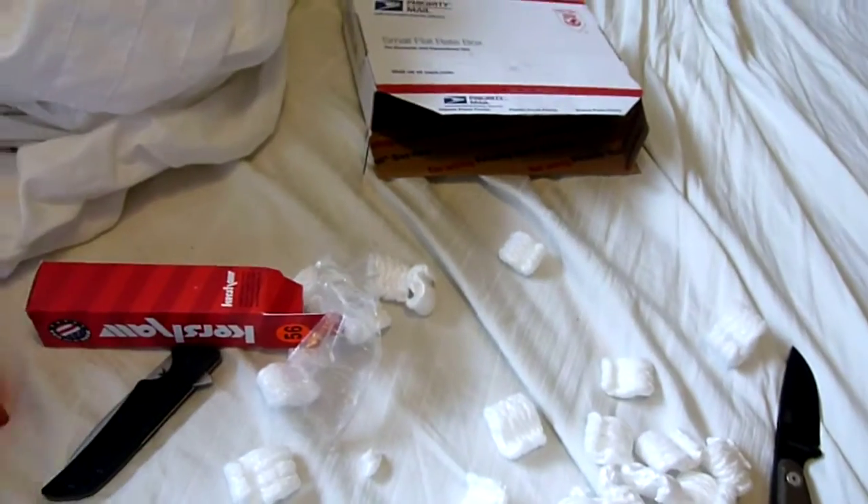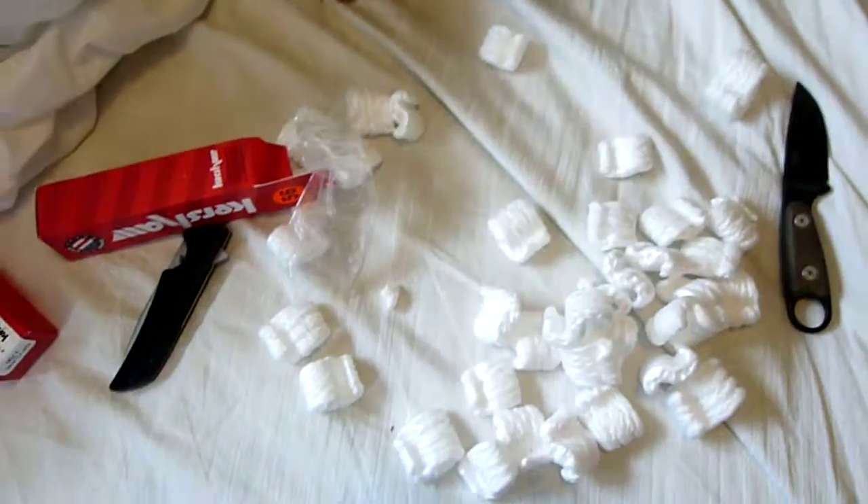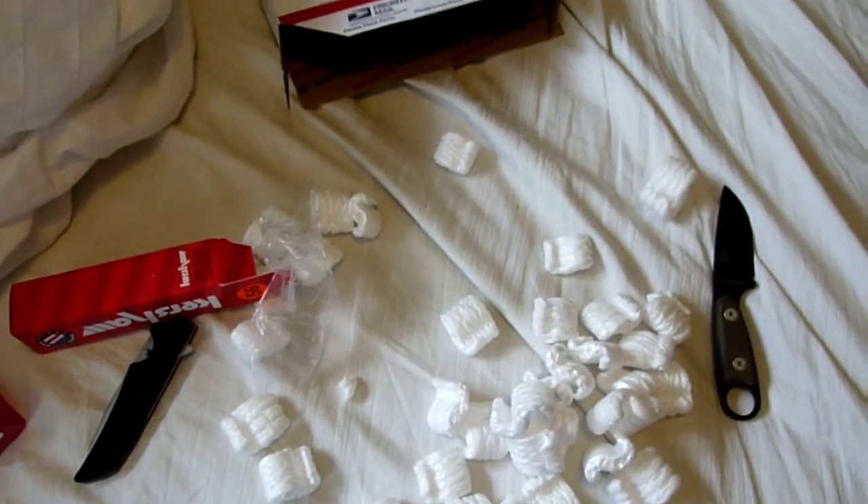And this other one is also a Skyline for a friend, so there's no point in opening it because it's the same knife. Thanks for watching guys and I'll see you in the next video.